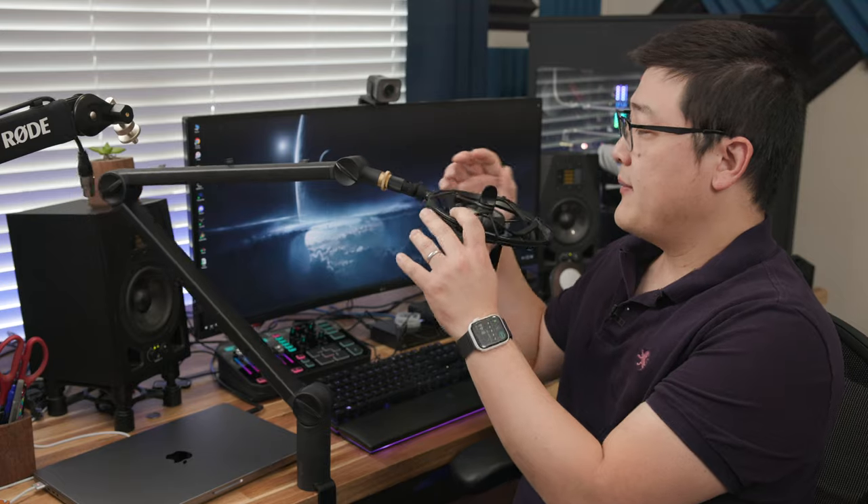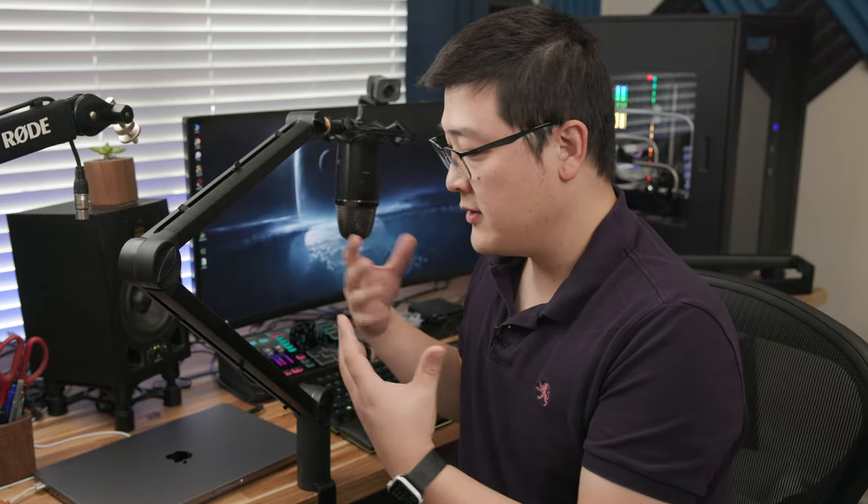First up, let's talk about the Blue Compass. This is the boom arm I've had for a couple years now. With the Blue Compass, I've got the Radius III shock mount and I've still got the Yeti X on here. The build is decently good — it's made out of aluminum with plastic pieces. The joints are plastic, but the arms themselves are hollow tubular aluminum.